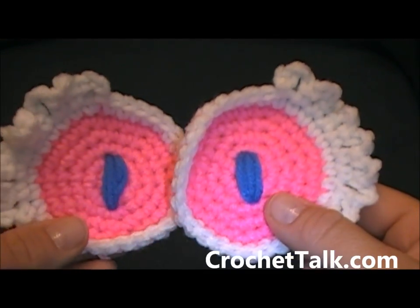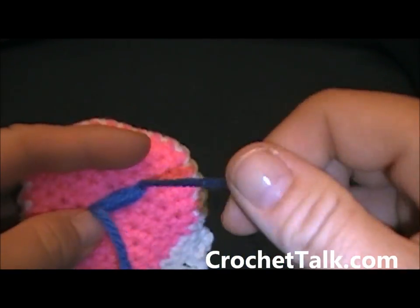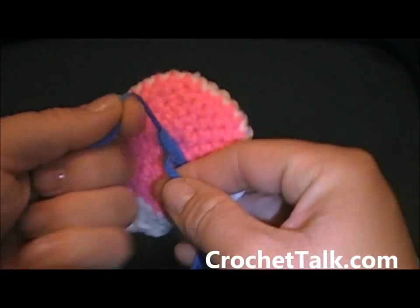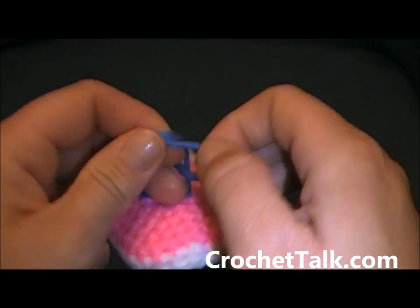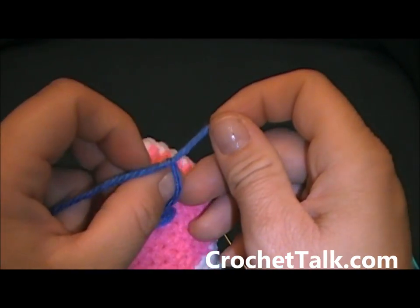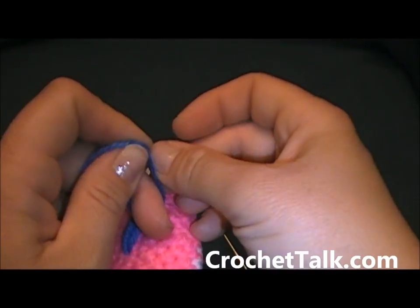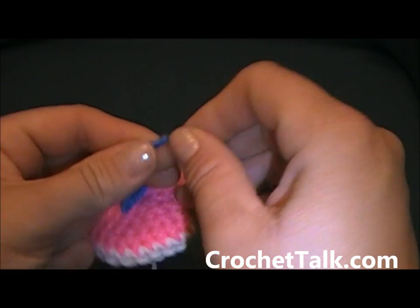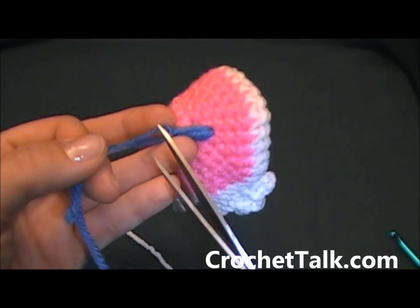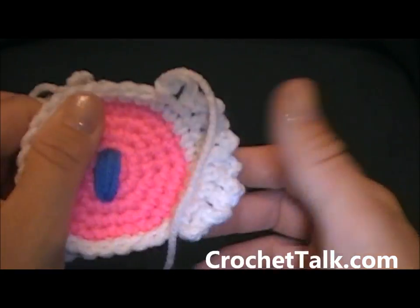Here I am at the end of the second eye that I embroidered — remembering not to pull too tight, embroider it loosely. I'm going to take my two yarn ends and tie a knot, then tie a surgical knot: loop, loop again, pull tight. Do that one more time — loop through, loop again, pull tight. Cut it off — you don't need to worry about this because you are going to sew it to the eye so you won't be able to see it. There you have your eyes made.